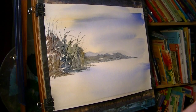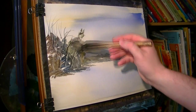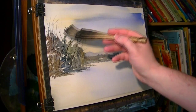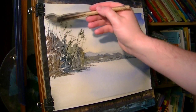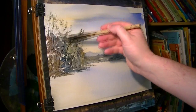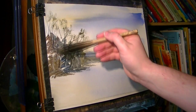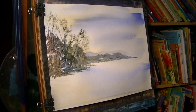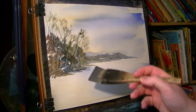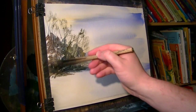I'm just going to add a few leaves to these, just using the corner of the hake, quite dry. We have a really dark area down there, so just ultramarine, lemon yellow, Payne's grey — nice and dark as we come right down the bottom.